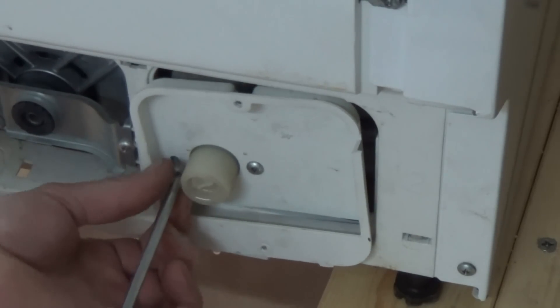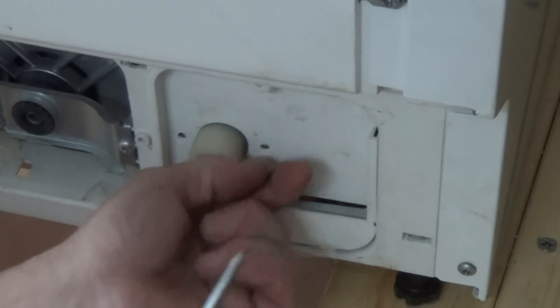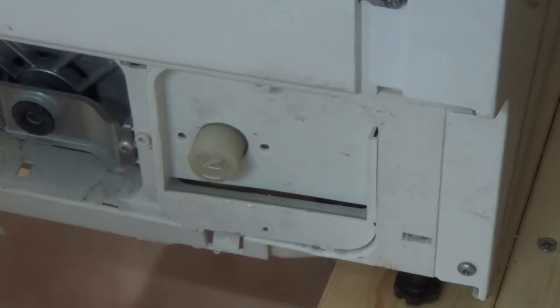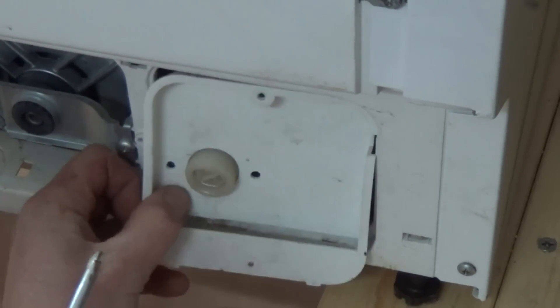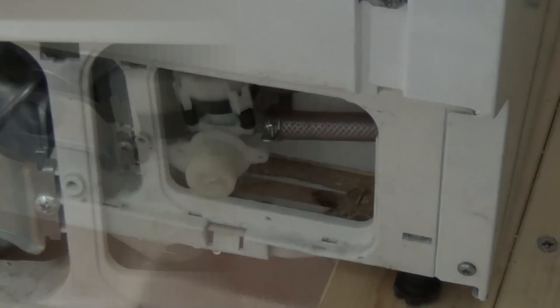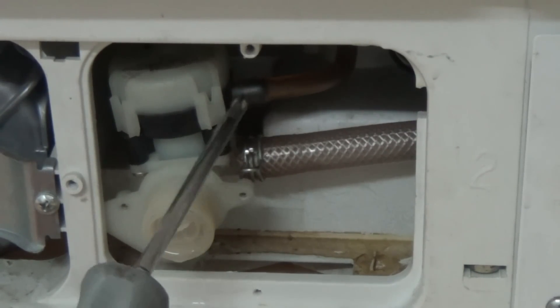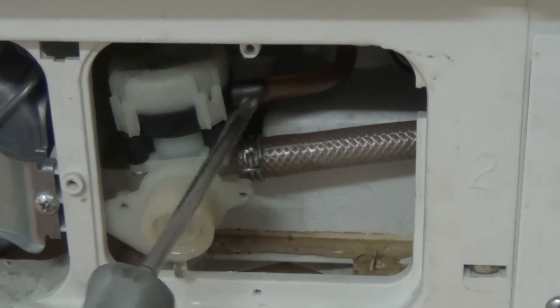Just removing the water valve plate — two screws for this. It's also worth watching two other videos on the website: one is how water valves work, and the other is another fault with the dishwasher, also called dishwasher not filling, which gives you a more in-depth look at the way the flotation chambers all work.